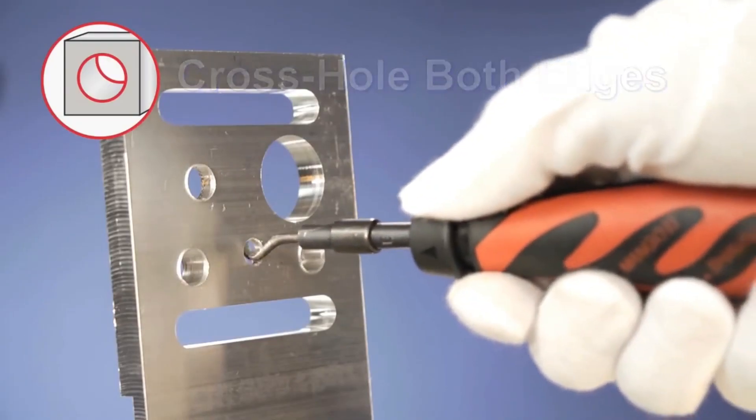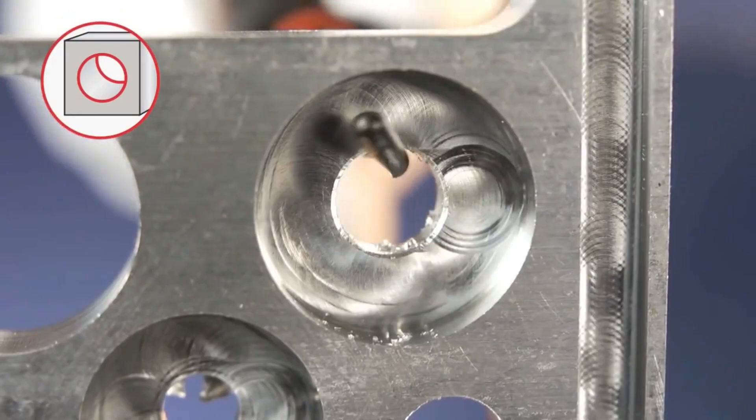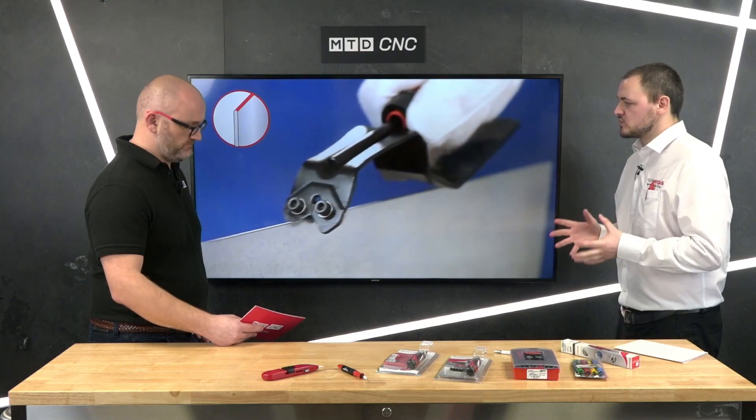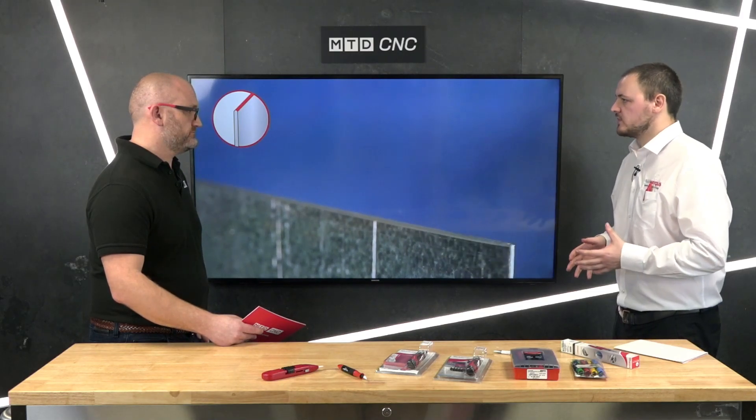They realised that hand deburring is not just for the manufacturing industry — it can be used by everybody, from hobbyists to trades people. So, utilising the existing tooling in the range, they created the Professional Series: five kits for plumbers, electricians, aluminium workers, DIY enthusiasts, and an AutoBurr kit for car enthusiasts. Once you've used the kits you can easily replace the blades or the handles.